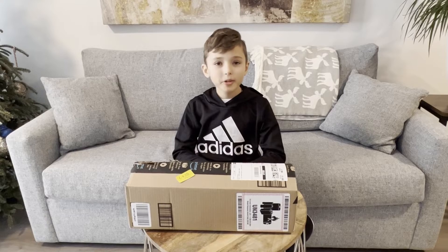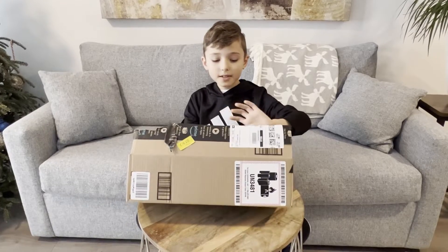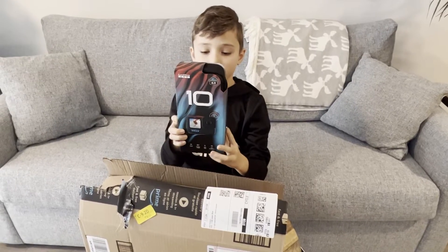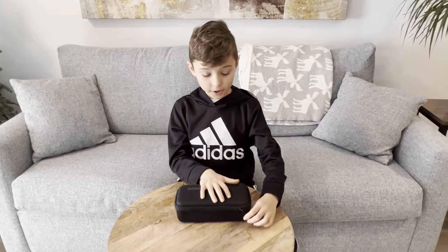Today we will be unboxing the GoPro. We bought this on Amazon — it's the GoPro Hero 10 and it comes in its own little case with its battery charger around it. Let's open it.